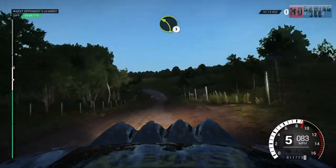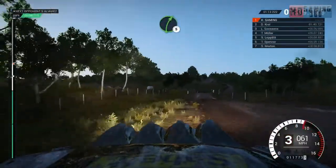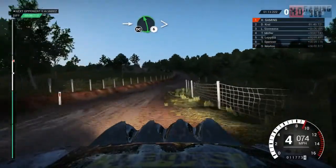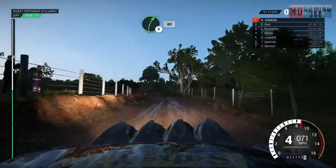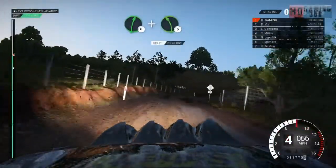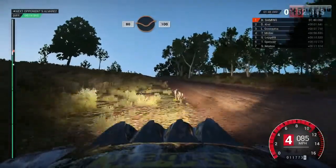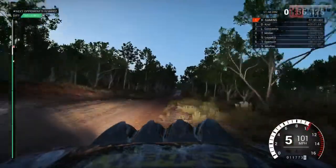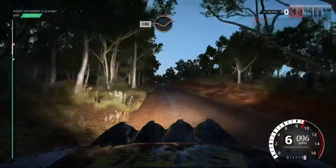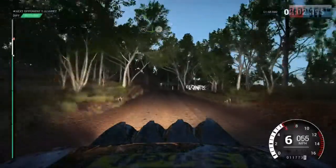Left 3 over crest, dip, crest, through gate, right 5, into left 6 long, tightens over crest, don't cut, right 5, 80, right 6, and left 5 over crest, 80 through dip, 100, keep middle over crests, 100 through dip, keep right over crest, left 4, tightens, don't cut.